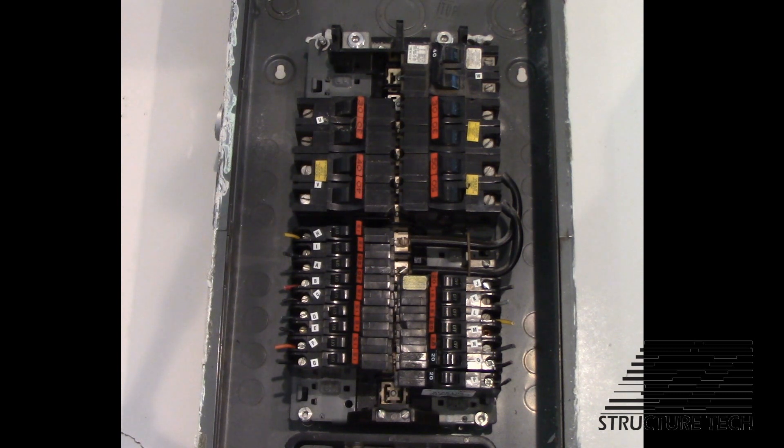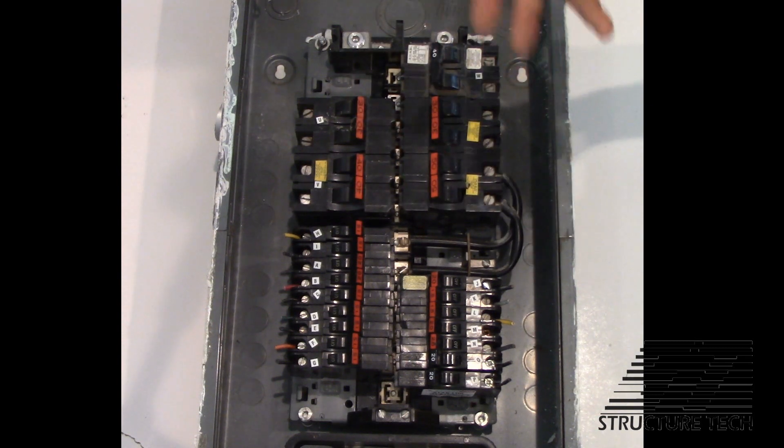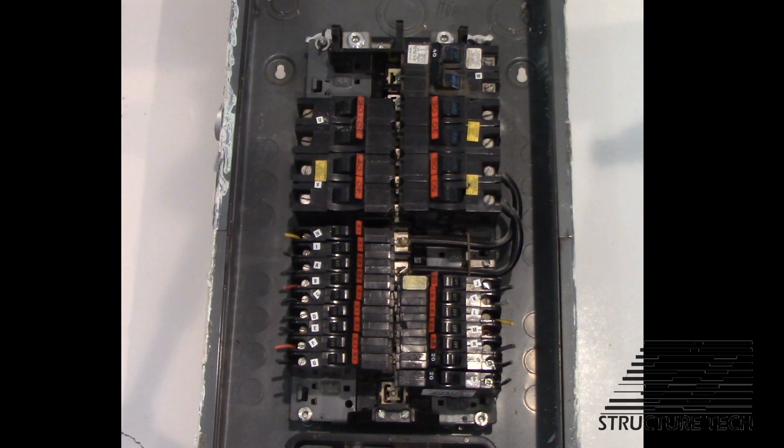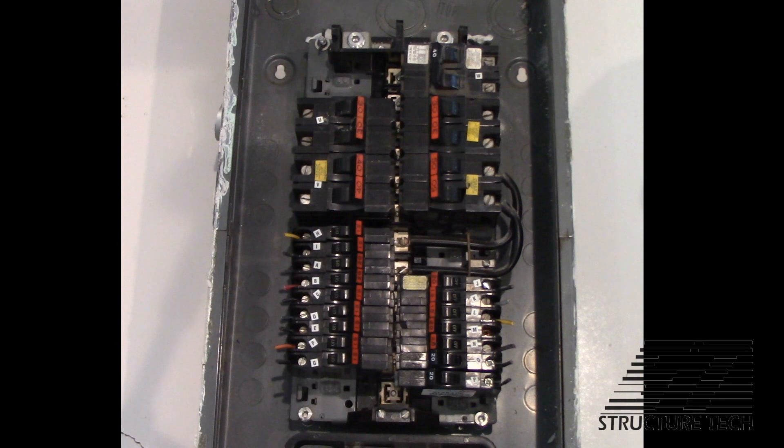From 1965 up until 1978, the only way it could be done was with 240-volt circuit breakers as mains. But from 1978 until 1981 — the last three years, the last code cycle where split bus panels were allowed — you were actually allowed to have 120-volt circuit breakers in those spots. So there was a short period of time where that was acceptable, and after 1981 they said no more split bus panels, period.